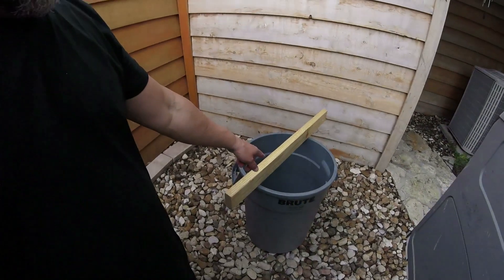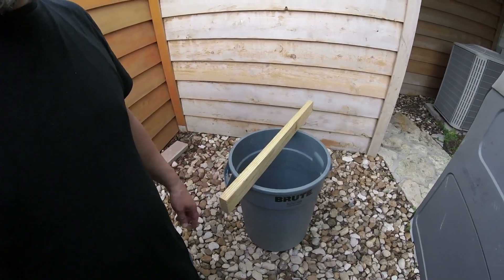This is the easiest way to make a motor mount to test your outboard engine. I'm going to make a mount with this garbage pail and a 2x4.